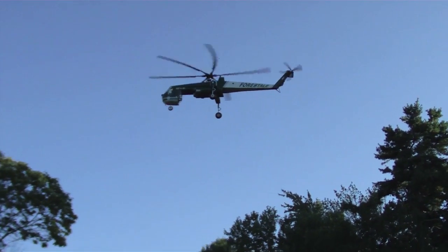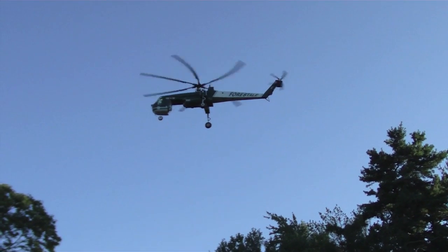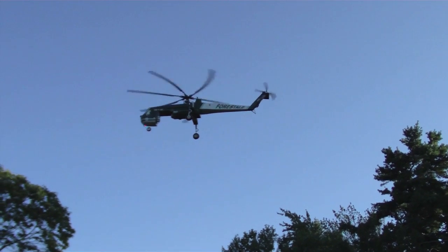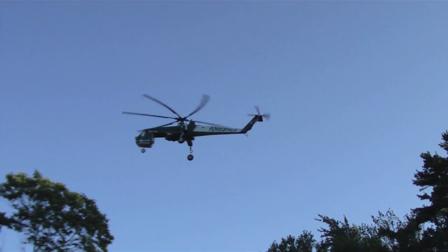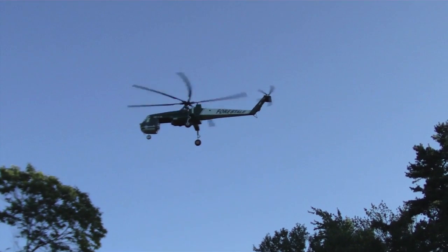You can see that the Wukong is holding a fairly stable hover. I'm filming this with no hands on the controls — I'm simply holding the camera with my right hand. And the helicopter is maintaining beautiful position.